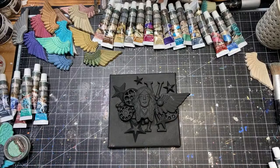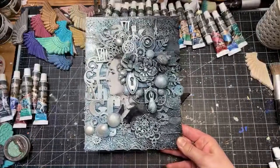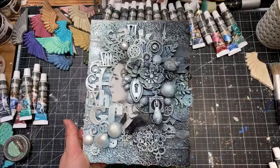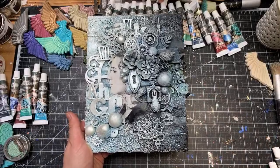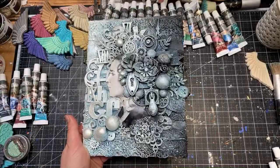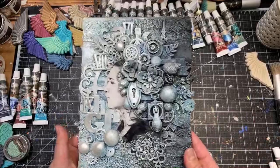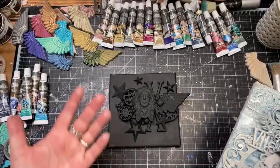I do have a class you can take online called Imagine, and you can sign up if you go to my website — on the left sidebar there's a link called Imagine With Everything Art. You can take the class online and learn how it was all done, step by step. I was doing exactly this project in that class.